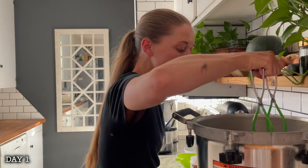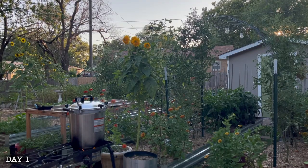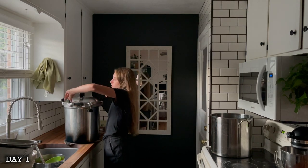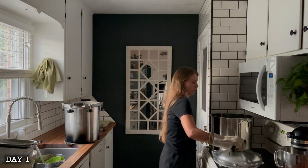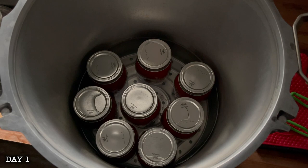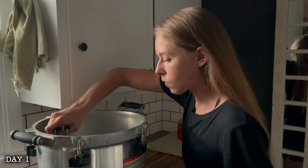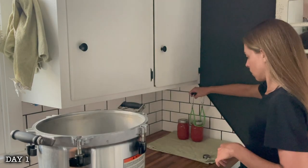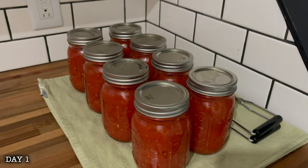Since I have a glass top stovetop, and this All-American pressure canner is pretty heavy, it's advised not to use it on glass stovetops, so I've always pressure canned outside. I have to use 15 pounds of pressure when I pressure can because of my elevation. I got these processed for 15 minutes — but don't let that fool you, because it's more like an hour because you have to let everything come up to pressure and then back down to zero naturally. Processing times in canning are very deceiving when you are getting started.